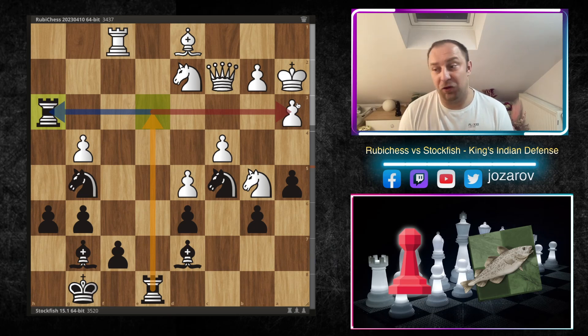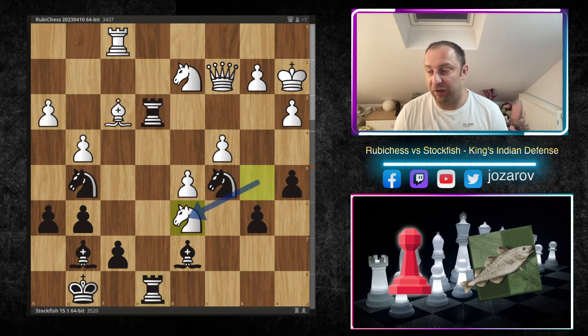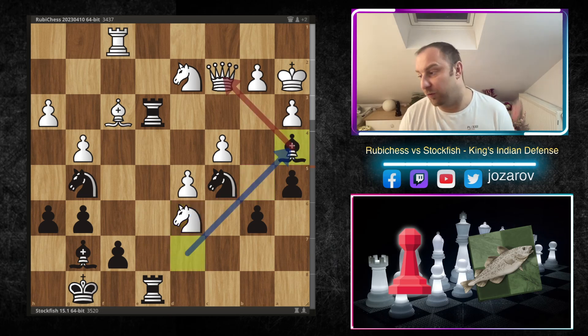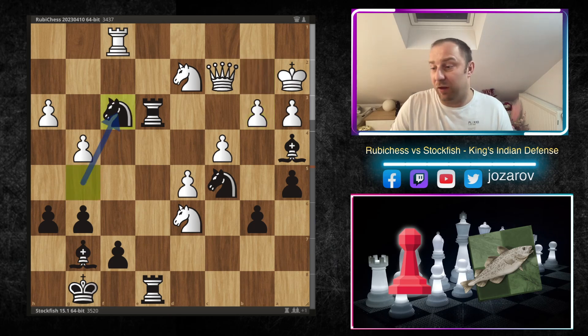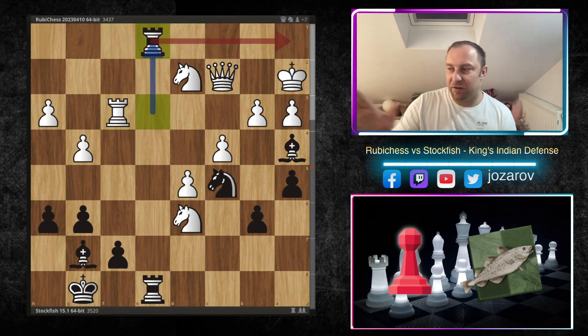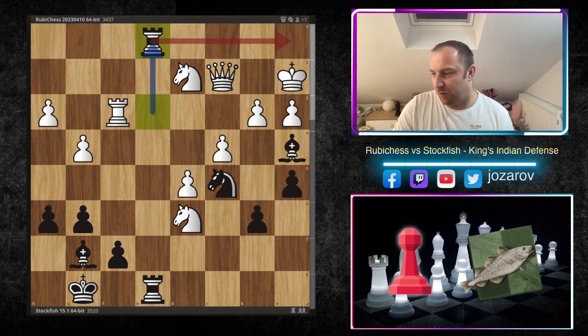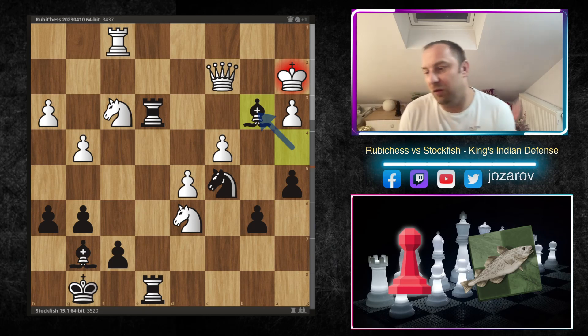After Rook e8, Ruby Chess plays Knight d6 — but notice the knight is no longer on b5. Stockfish uses this moment and plays the beautiful Bishop a4! The queen has to drop back. If b3 is played, the winning move is Knight f3. If Rook f3, then Rook e1 happens and there's a checkmate threat on a1. If Knight f3, we play Bishop b3 and the game is over — massive material loss. So after Bishop a4, the queen drops back to b1.